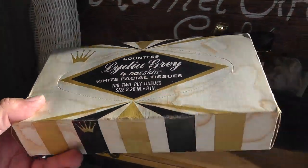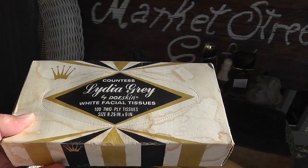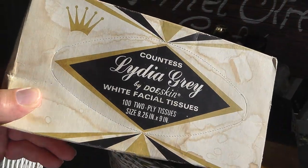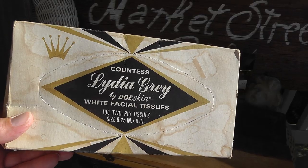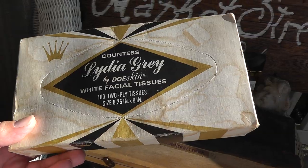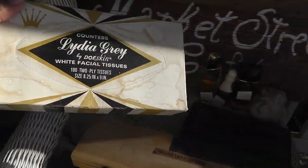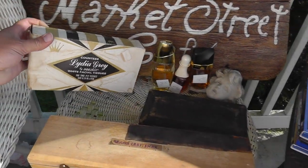Oddball thing for the week — an antique box of facial tissues. Looks like something from the 60s. Countess Linda Gray by Dooskin, white facial tissues, unopened. Who would keep a box of facial tissues for 60 years and never open it? Picked that up for $2.